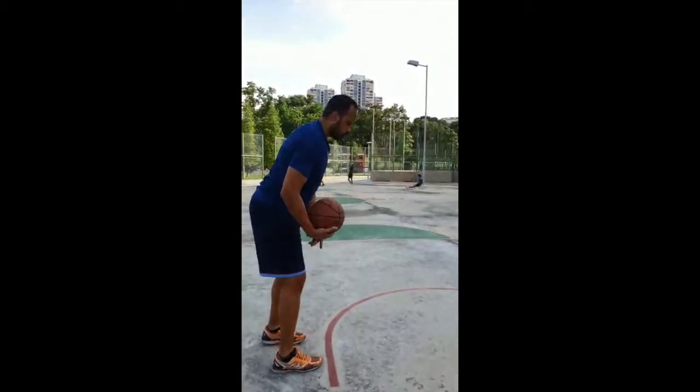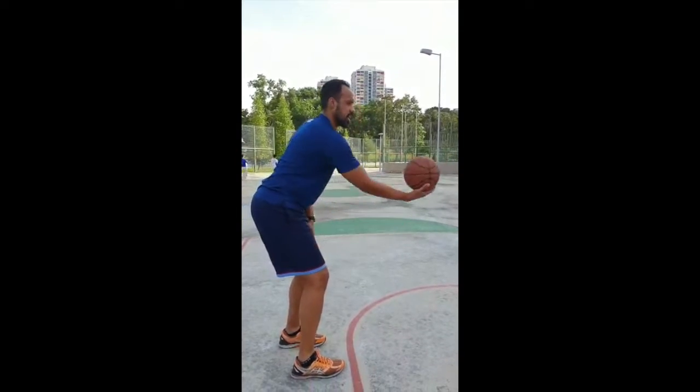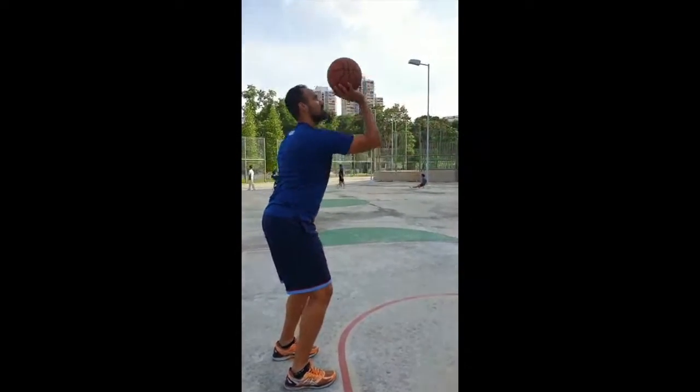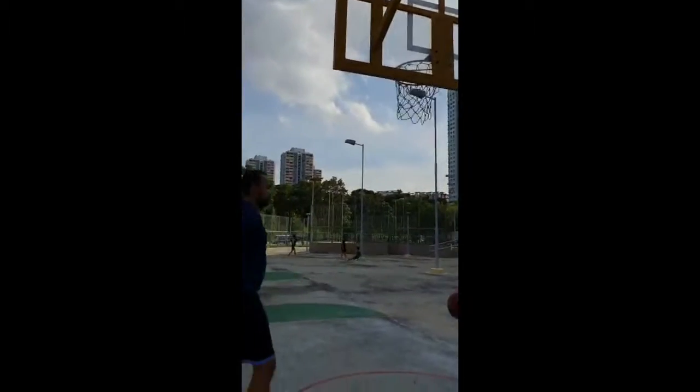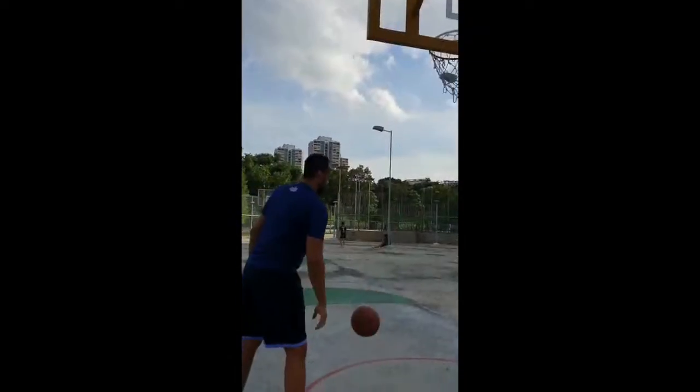Here's the drill from the side angle. We want to have those hips back, ready to shoot — just like when we're ready to shoot in position — and then raise it up. We want to have those hips back.